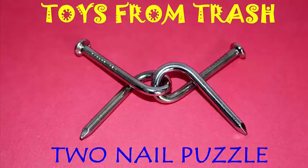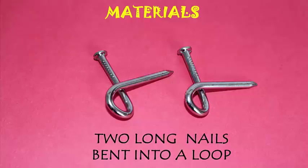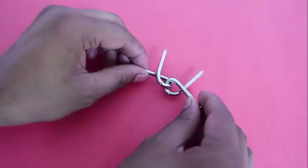This is a very lovely nail puzzle. Here you can see that there are two long nails bent into a very special shape. The nails are bent in the middle to make a loop such that the start and the end of the nails are at right angles.